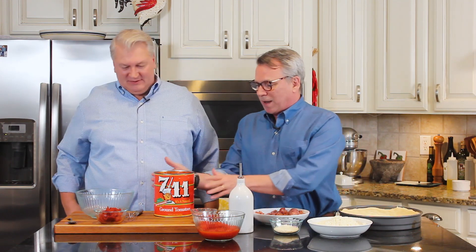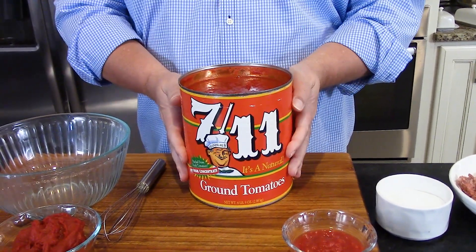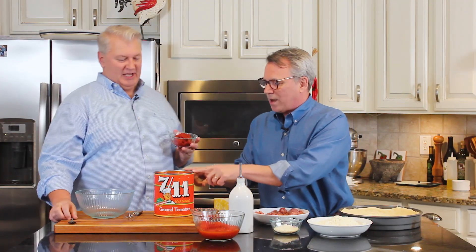Let's talk about the components: the sauce. You may be noticing this enormous can of ground tomatoes. It's a brand called 7-Eleven. Pizza shops and really authentic Italian restaurants all around the world use this brand, and they only sell it in these mega cans because they use such large quantities. If you can't find ground tomatoes, you can occasionally find it by another manufacturer in the tomato section of your supermarket. If you can't find that, go with crushed tomatoes — that's fine.